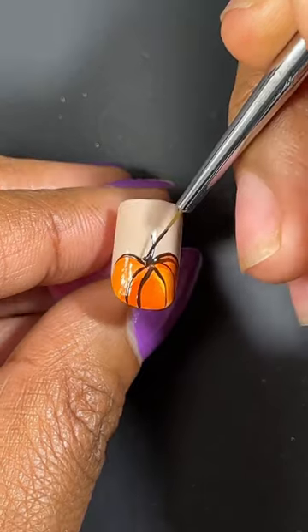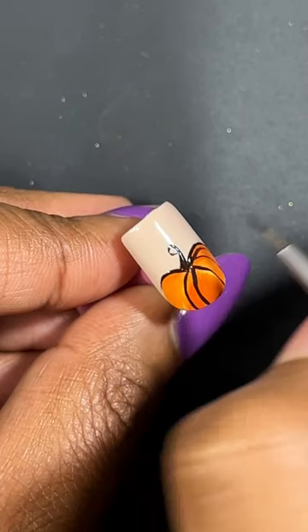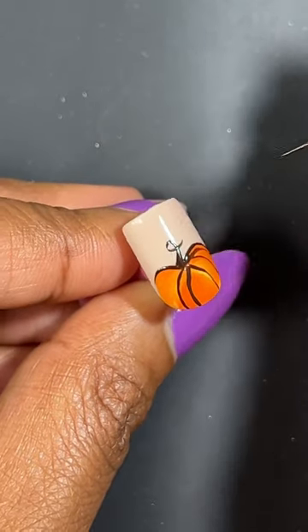Now I'm adding a stem. You can leave it like this, or if you want to be fancy, you can add a curved stem like so.